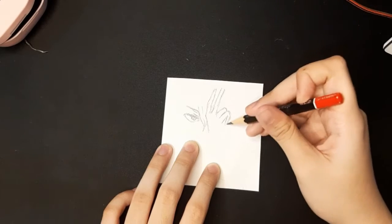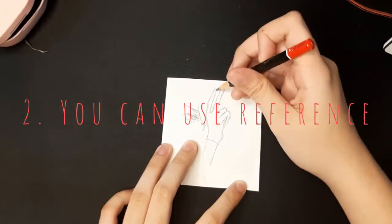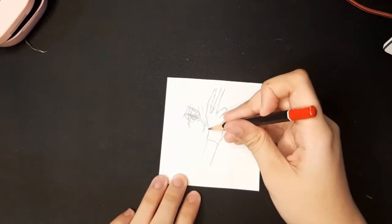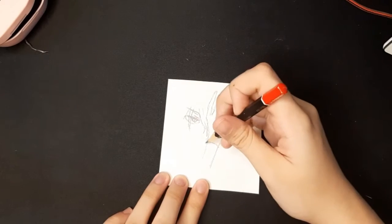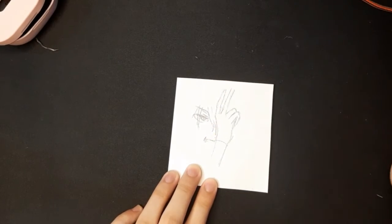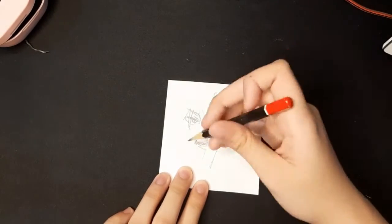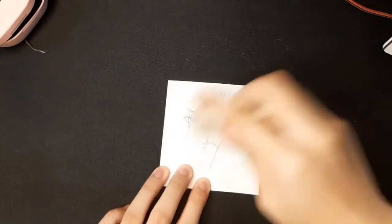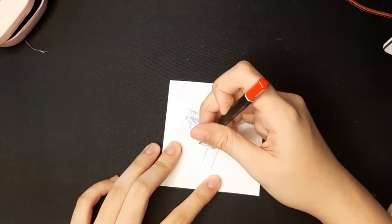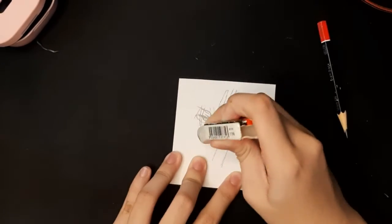Number two, you can use reference. In my other videos, I used some reference in drawing. It's okay to use it if you can't really think of what to draw. When I was a beginner, I used a lot of reference. And now I'm used to drawing anime without reference. Drawing with reference can improve your drawing skills.